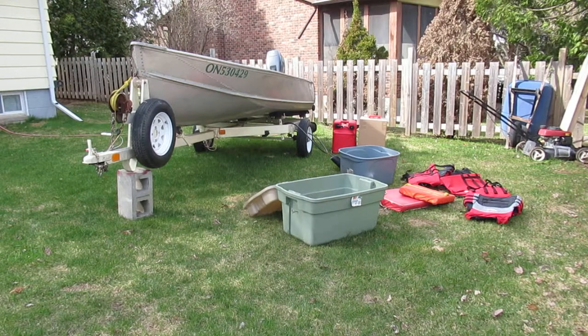This video is for a boat, trailer, and motor I'm selling on Kijiji. My family has had this boat since new — I think it came from Sears. It's a Viking 14-foot aluminum boat. Legally nowadays these would only seat three people.